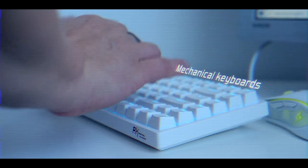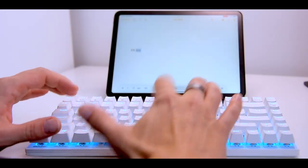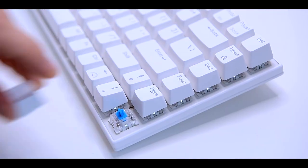Mechanical keyboards are becoming all the rage. They differ from the keyboards you could find in laptops or at department store checkouts, as they use aptly named mechanical switches to register key presses.